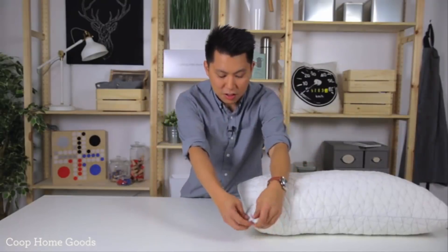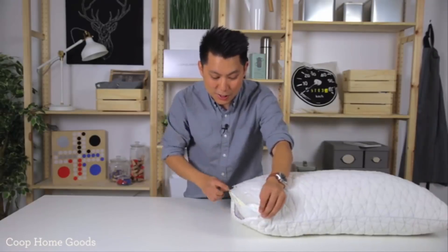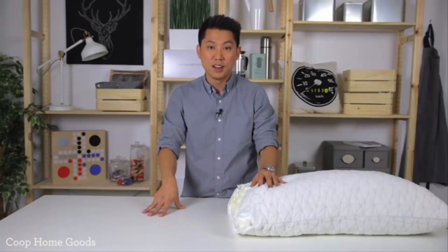Hey guys, Kevin from Coupon Kids. We're going to go over what makes our pillow different from all the other ones on the market. We've done countless hours of research and development. We tried down pillows, buckwheat pillows, synthetic pillows, memory foam pillows, latex pillows — you name it, we've tried it.